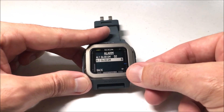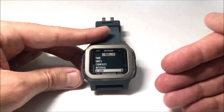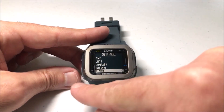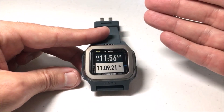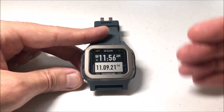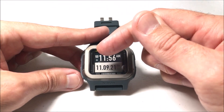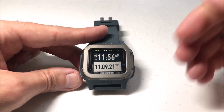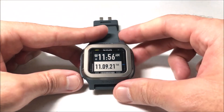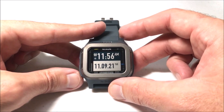I can set alarm two as well, or I can simply go back to my main screen. At any point you can leave the watch alone for 10 seconds and it'll go back for you, or you can press and hold the mode button and it will take you all the way back to your main timekeeping screen. We've successfully set the time for our alarm, and you'll see the same icon showing that we have at least one alarm turned on so we know it'll be going off the next morning. It's pretty simple — I hope the video helps. Thanks for watching.